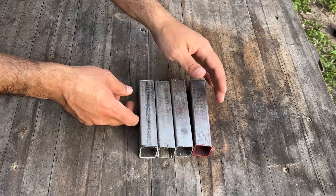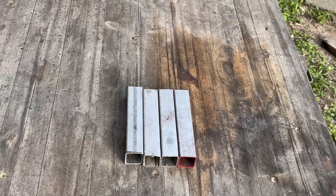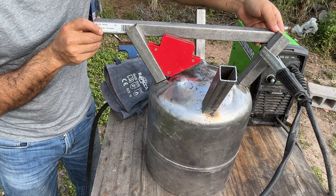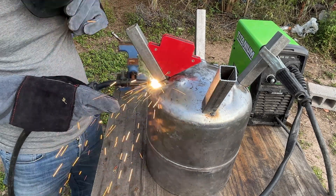I'm using 1-inch square tubing for the legs. They have been pre-cut to a length of 5 inches off camera. They will give the tank ample height from the ground and are very sturdy.